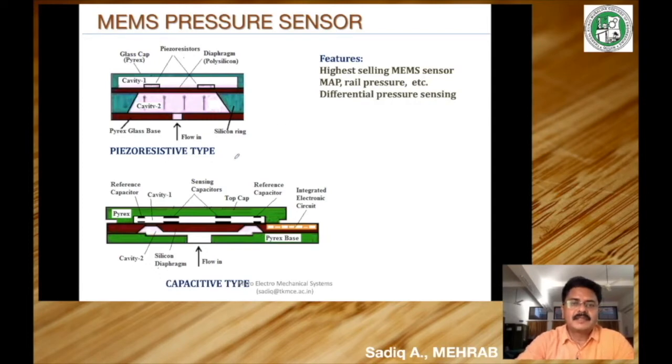Piezoresistive type pressure sensors are one type. As the name indicates, piezoresistivity is used to sense the pressure variation — meaning when pressure is applied, the resistance of an element changes. In a MEMS pressure sensor, the sensing element is typically a diaphragm. The construction typically consists of a pyrex glass base, a pyrex top cap, and a sensing diaphragm typically made of polysilicon, which rests on a silicon ring — a bulk micro-machined part.